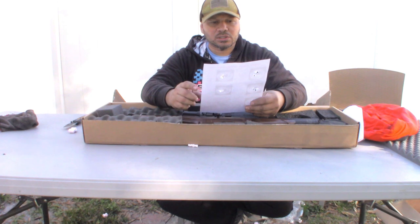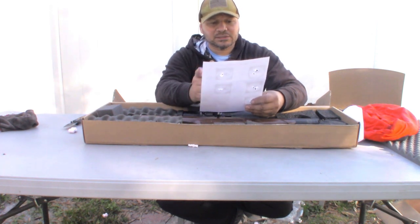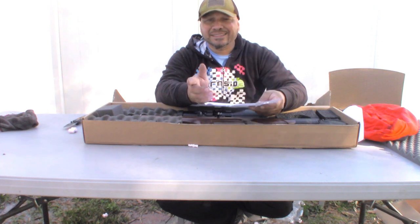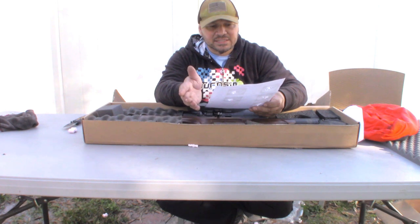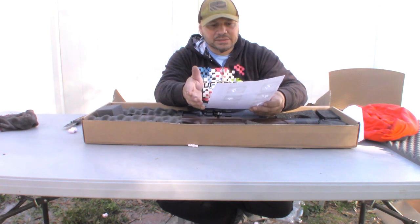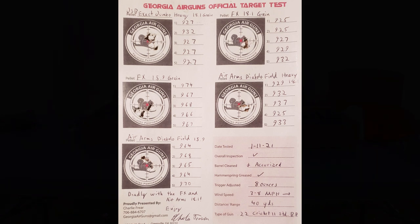Now these are the lighter ones — the 15.9 grain pellets are running at 974, 964, 968, 960. I'll take a picture of this so you guys can look at all these numbers.